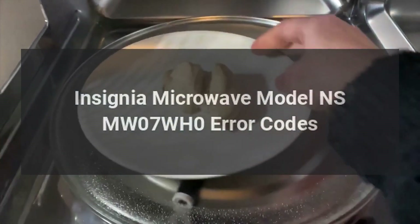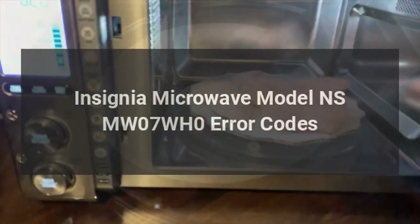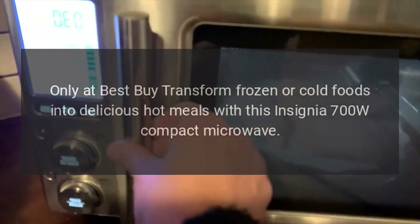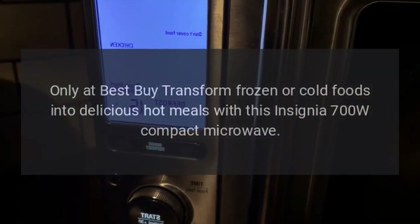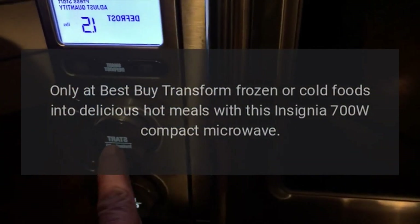Insignia Microwave Model NSMW07WH0 Error Codes. Only at Best Buy — transform frozen or cold foods into delicious hot meals with this Insignia 700W Compact Microwave.